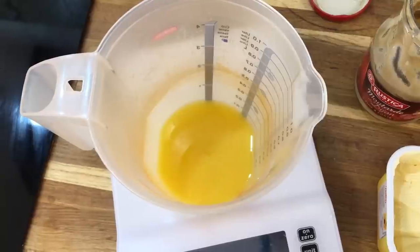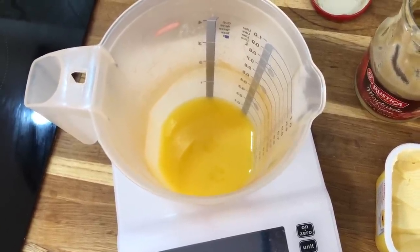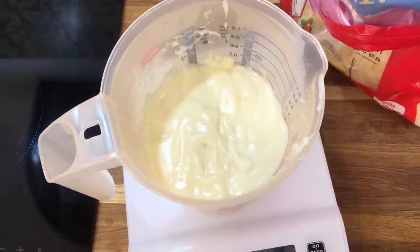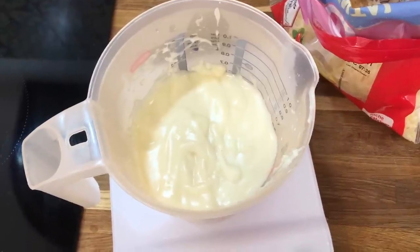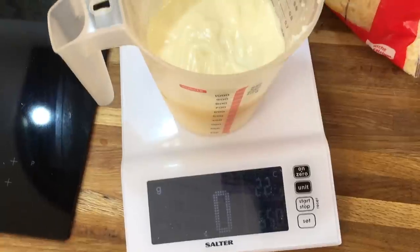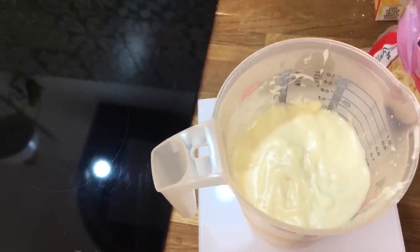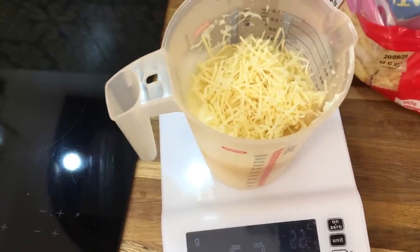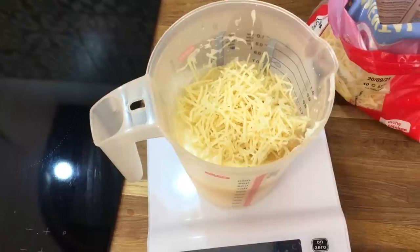I melted the sunflower spread in the microwave, then added 50 grams of flour and one teaspoon of mustard. Here is my finished white sauce — it took about five minutes in the microwave. Every couple of minutes I took it out and gave it a good stir, making sure there weren't any lumps. And to be honest, if there are any lumps, don't sweat over it — you've got teeth! Now I'm going to add 50 grams of cheese and stir it through. The heat of the sauce will melt the cheese and you have cheese sauce.